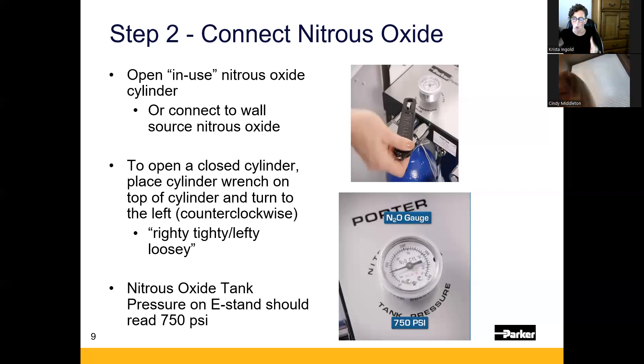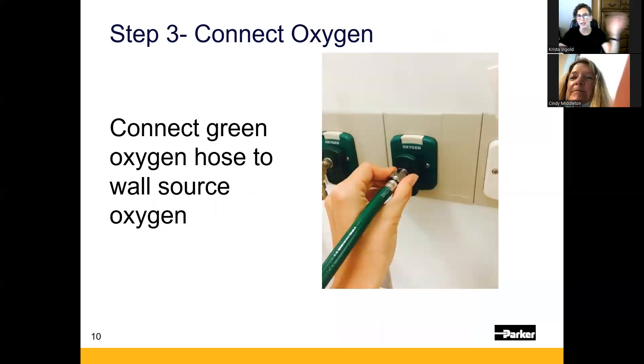Once the liquid is gone, the gas is gone, and the gauge will start registering the remaining vapor — at that point, you have maybe three to five minutes of use, possibly less. With each breath, you'd watch that gauge go down. If it reads less than 750, you have less than three to five minutes. This is why cylinder tagging is so important — you won't have much warning when your in-use cylinder runs out, so that backup full cylinder needs to truly be full.